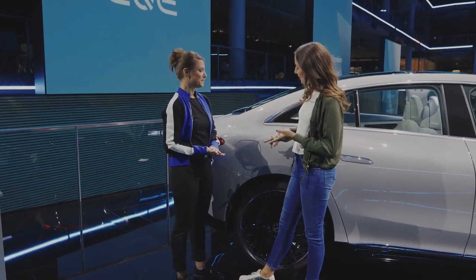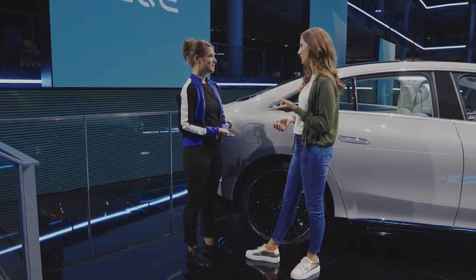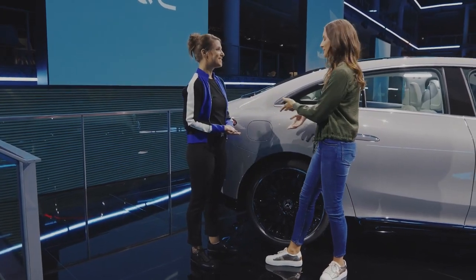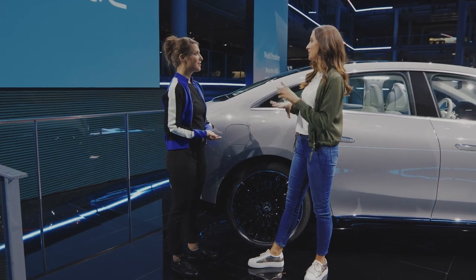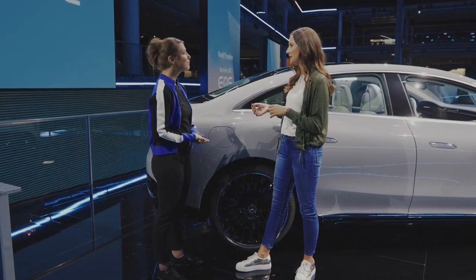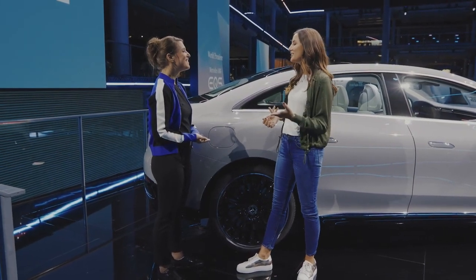We also have one new function which is called plug and charge which makes charging even more convenient. Basically you would just insert the cable and the charging process would start. The customer doesn't need to have any authentication, which is quite cool — pretty convenient, makes it easier.